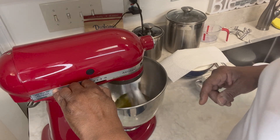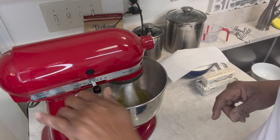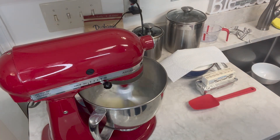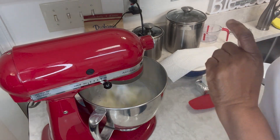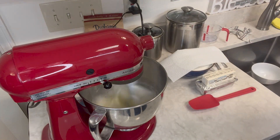I'm going to time it. Make sure your bowl is clean and dry, otherwise these egg whites won't do what they're supposed to do. We're going to beat them until they become stiff. It's only been a minute, but beat your egg whites on the highest speed.